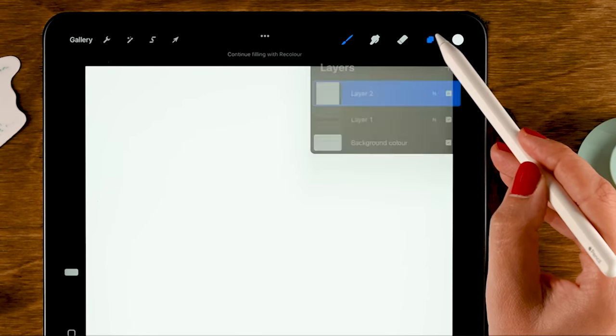Then we'll move to color dynamics and go to color pressure. This will only work with an Apple Pencil or a pencil that has pressure sensitivity — it won't work if you're using your finger. We're going to turn up the secondary color all the way to max. Then we'll go to Apple Pencil and turn down opacity, because we don't want our stroke to be transparent anywhere. Then go to about this brush and call it ribbon.